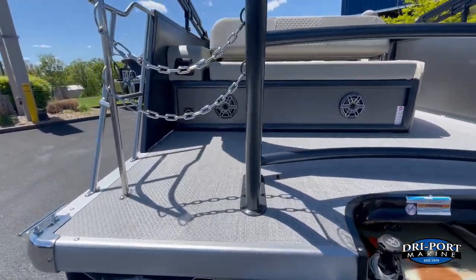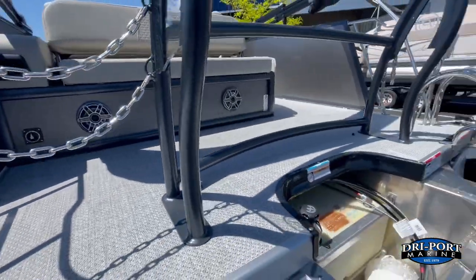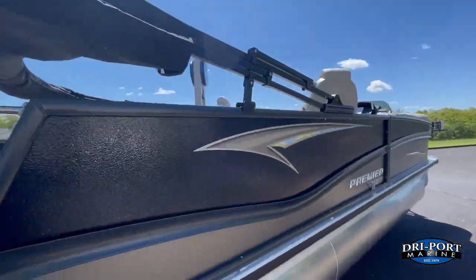What I really like about this is they give you the battery switch right on the back of the boat, so you're able to turn the battery on and off without opening up seat compartments. Power Bimini is also standard.